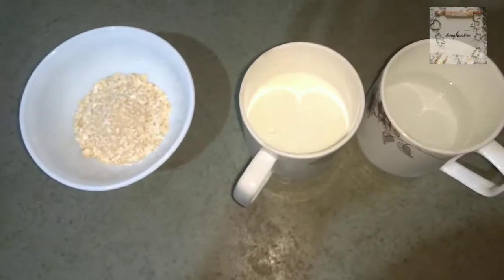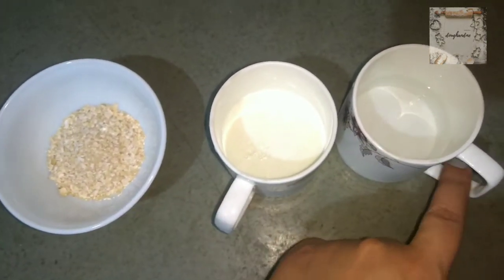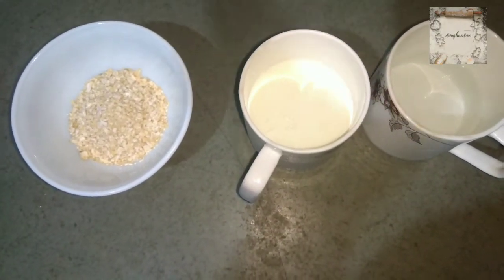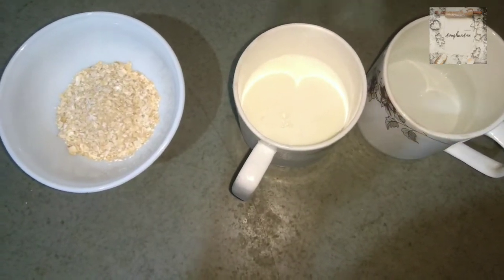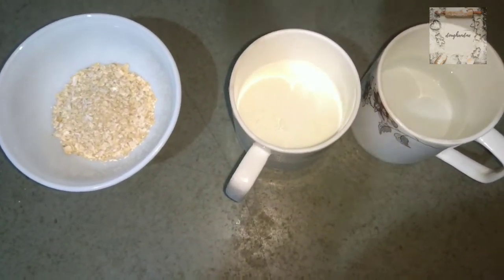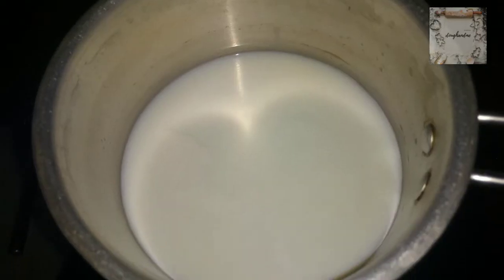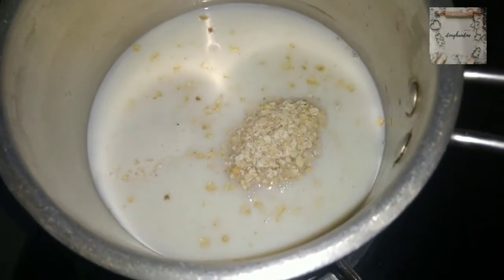For the ingredients, one serving requires 4 tablespoons of porridge, 1 cup of milk, and 1 cup of water. Since I am just making it for tasting, I am using half the quantity. I have turned on the stove and I am adding water, then milk, and now adding the oats porridge. We have to cook it for 10 minutes.